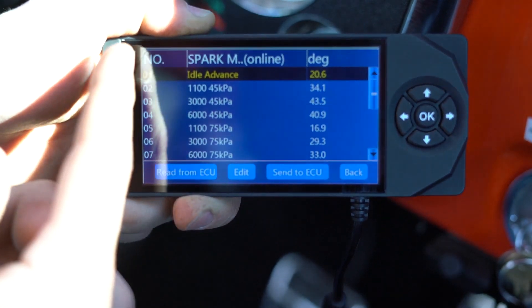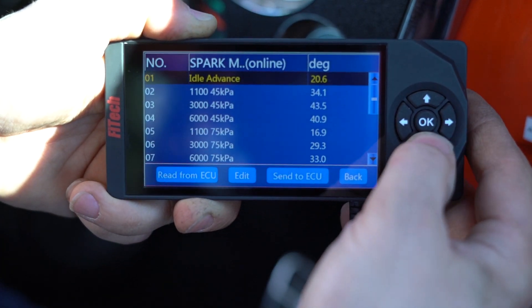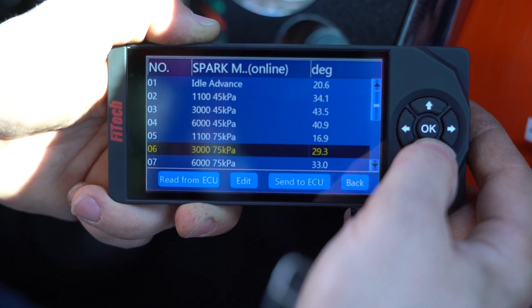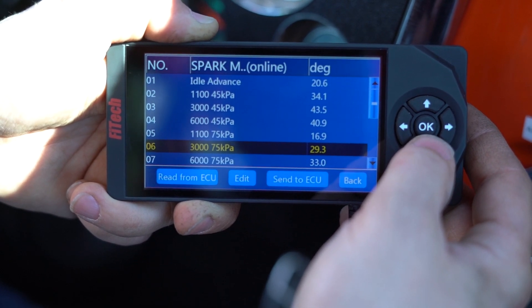So at idle the timing will bounce around 20 degrees depending on the RPM. At cruise it reads 43 degrees. At full throttle it's 29 to 33 degrees.